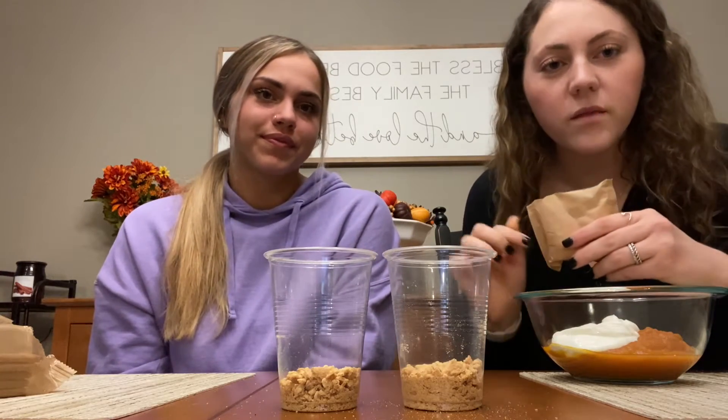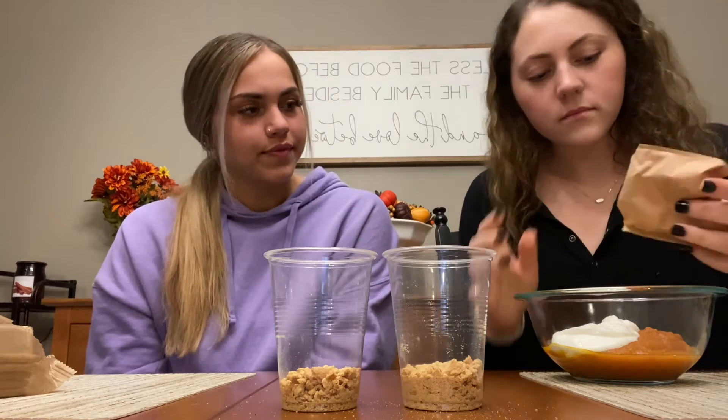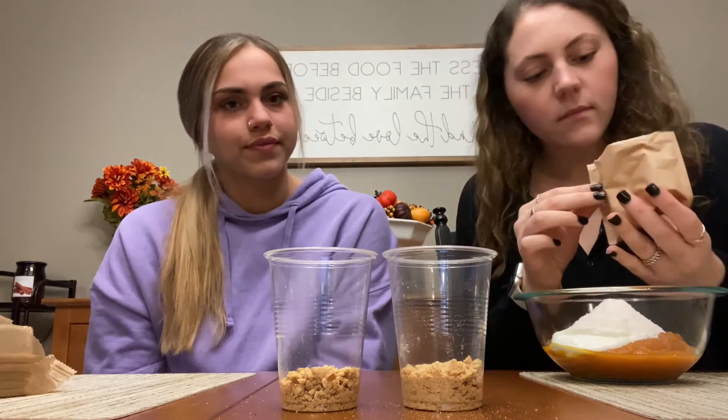Next you'll take your vanilla pudding packet — it's one fourth of the packet per person. Since there's two of us, we'll do half of it. Pour it into the mixture — that's about half.